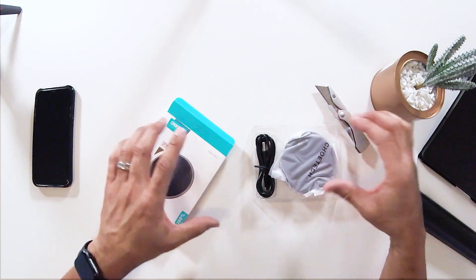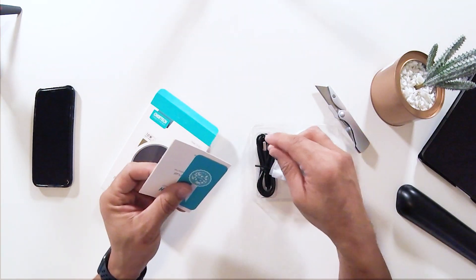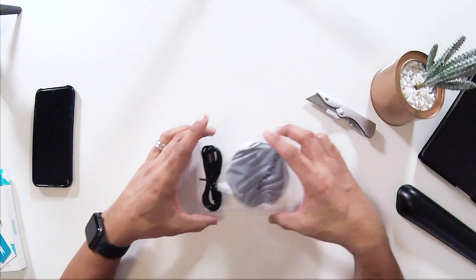As we take a look at what's in the box, you can see it's pretty simple. You have the actual wireless charging puck. They do include a cable, which is good. A few manuals, certificates of authenticity — nothing too special there.